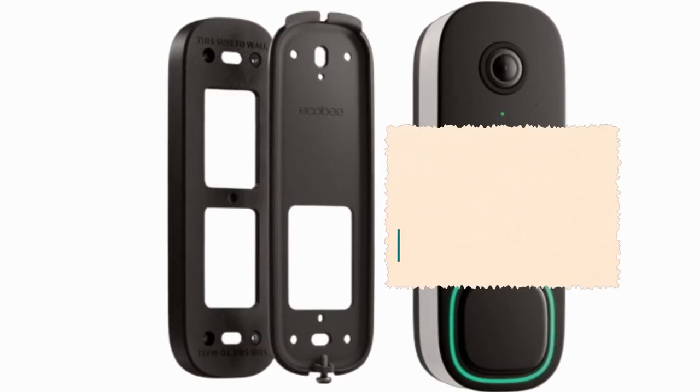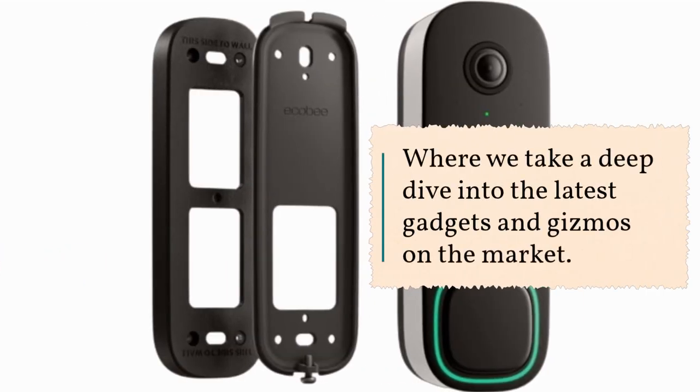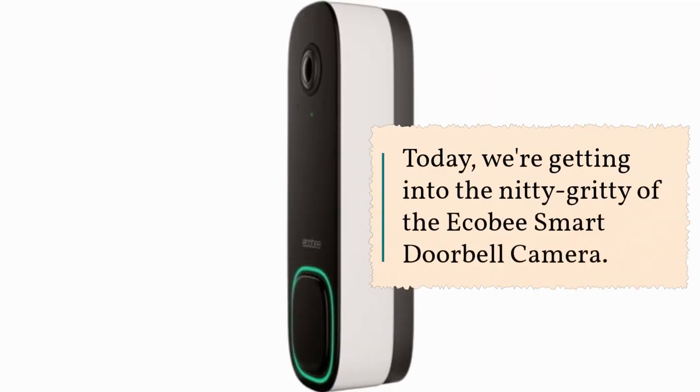Welcome back to Product Critique, where we take a deep dive into the latest gadgets and gizmos on the market. Today, we're getting into the nitty-gritty of the Ecobee Smart Doorbell Camera.